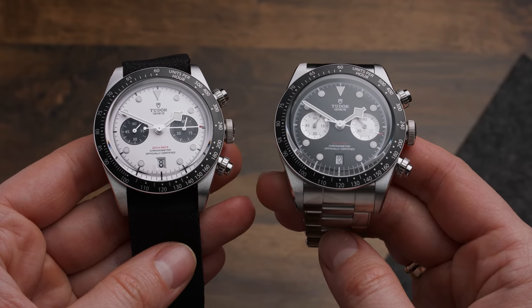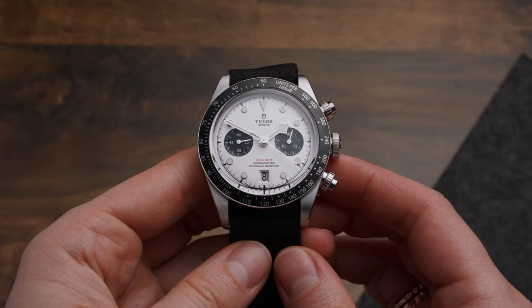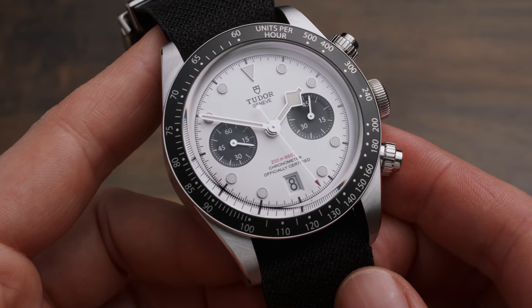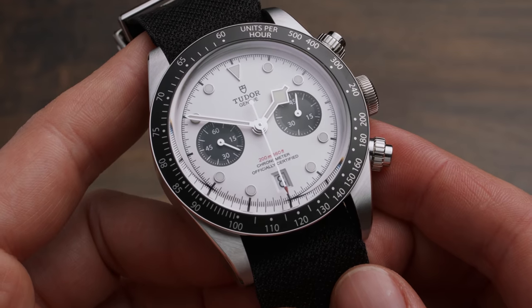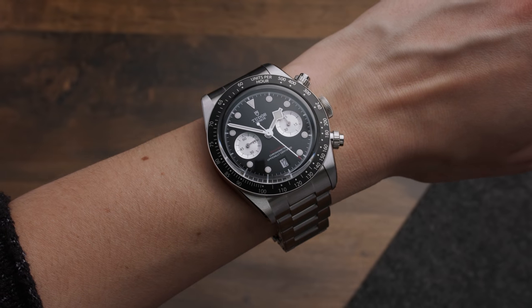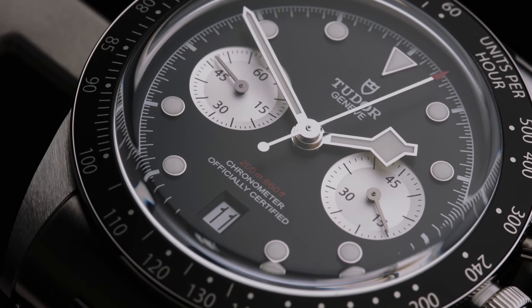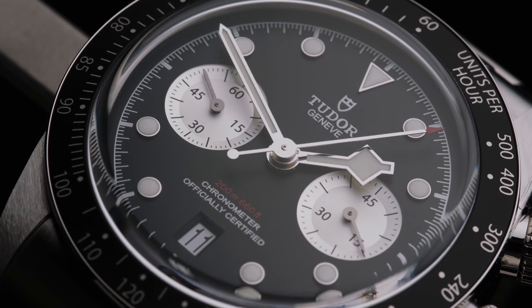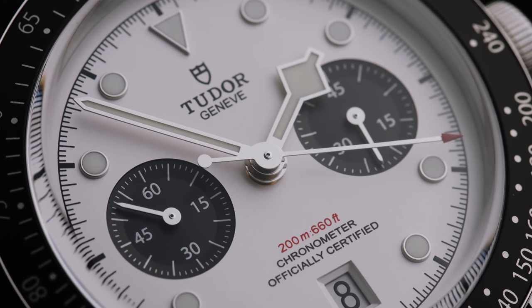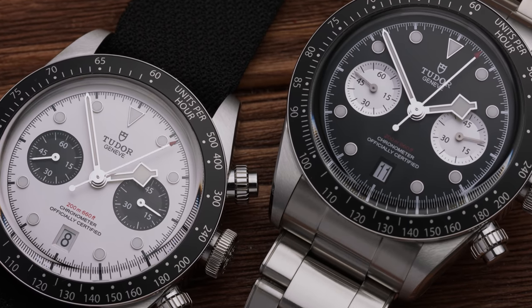Overall, I prefer the look of the opaline dial — the white color — because it feels less busy. The bright white hour markers fade nicely into the off-white dial, with only the sub-dials standing out, complemented by the matte black bezel — a perfect panda look. Though the case wears comfortably and the steel bracelet is smooth, I'm hesitant to give it my full stamp of approval due to the lug-to-lug and case thickness. That said, Tudor created a very handsome chrono that reinforces their standing as one of the most popular brands in the watch world, pulling off vintage-inspired watches very well.